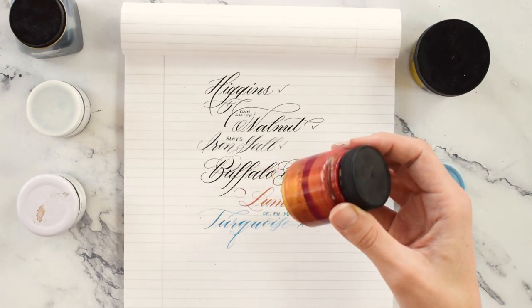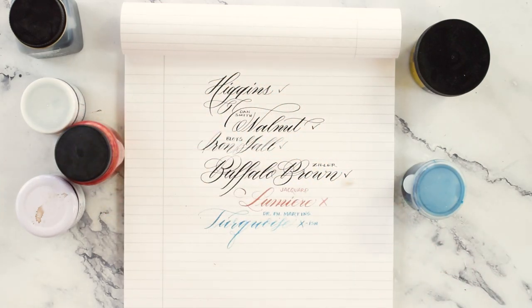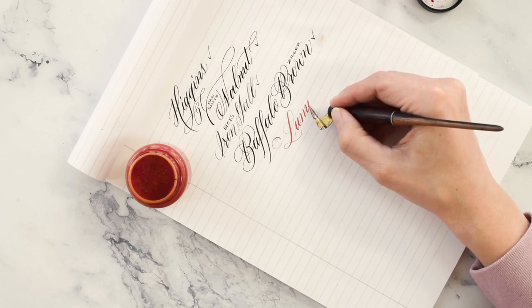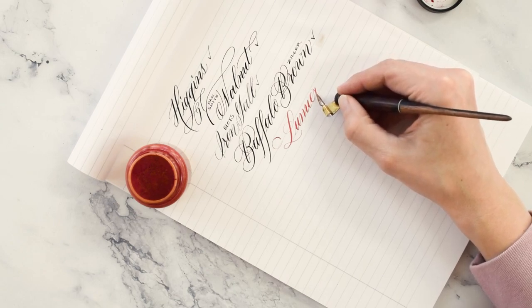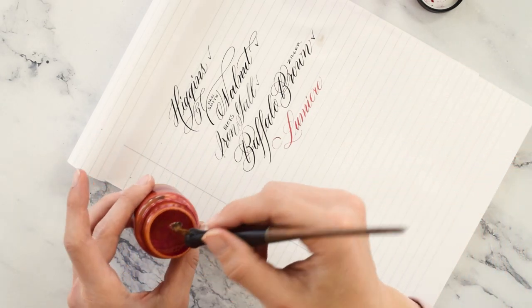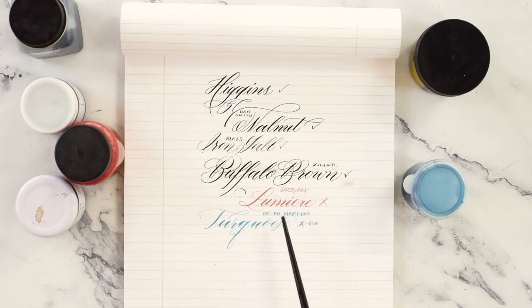This Lumiere by Jacquard is not my favorite for reconstituting. I think I could have played with it just a little bit more, maybe mixed it up better, but it's not my favorite ink to begin with because it's just so paint-like. The upstrokes were very, very thin — almost translucent in a way that I don't love. It was difficult to make hairlines too. You could just tell that the water and the ink hadn't combined super well. So I don't think I did a great job adding water back into this ink, but I think it can be done for sure.